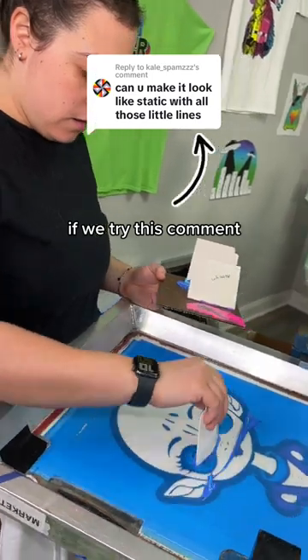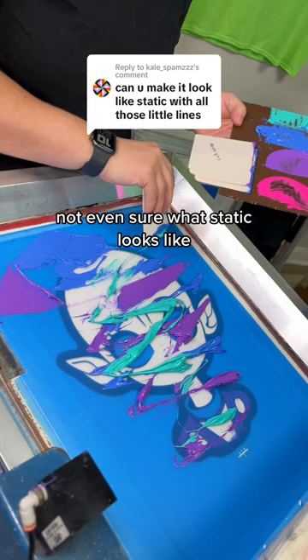If we try this, it's probably going to ruin the t-shirt, but we're going to try it anyway. Not even sure what static looks like, but we're going to take the ink and kind of drizzle it across and then do a zigzag technique.